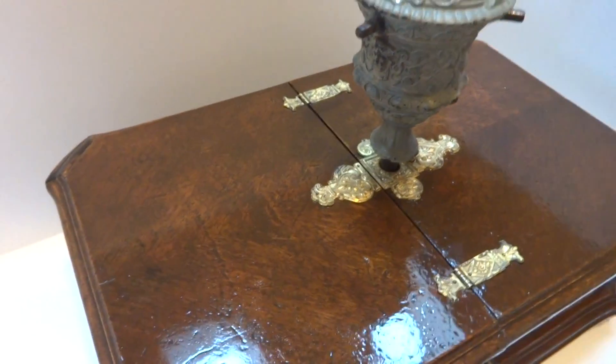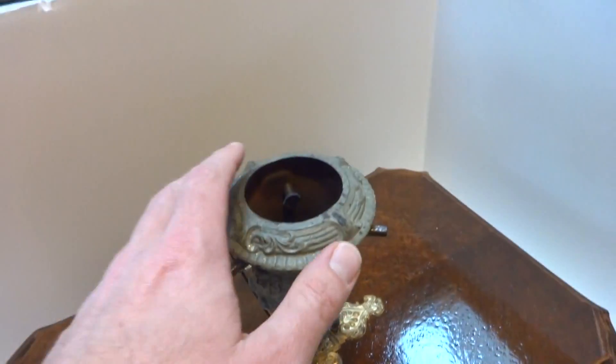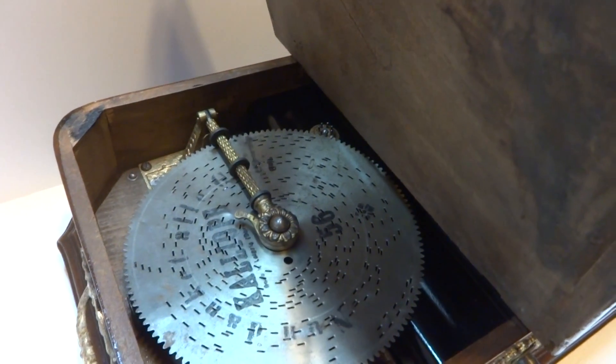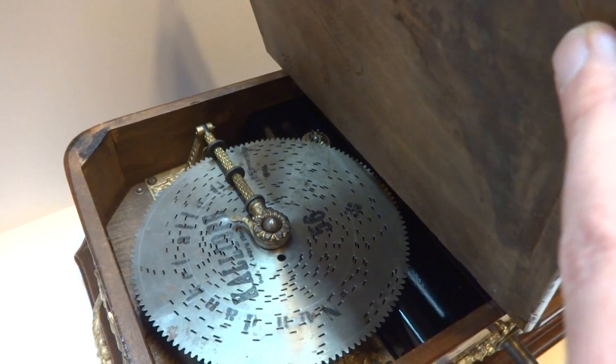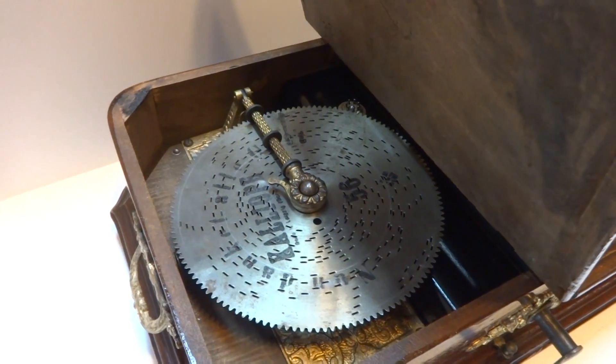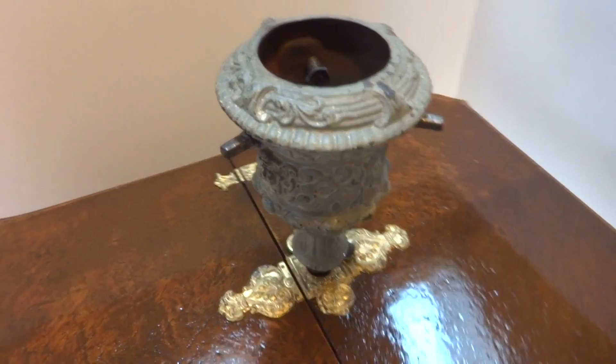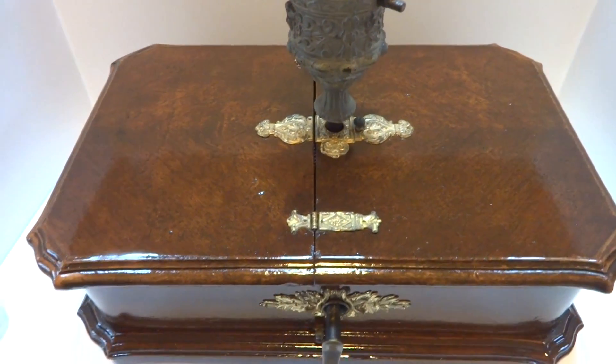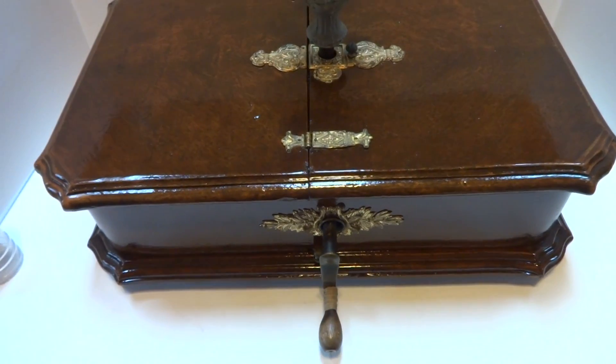If you want to listen to music as your tree is rotating, you would leave the disc in place. If you just want your tree to turn without music, then you would remove the disc and your tree would rotate without the music. This would have been crafted sometime between 1880 and 1900.